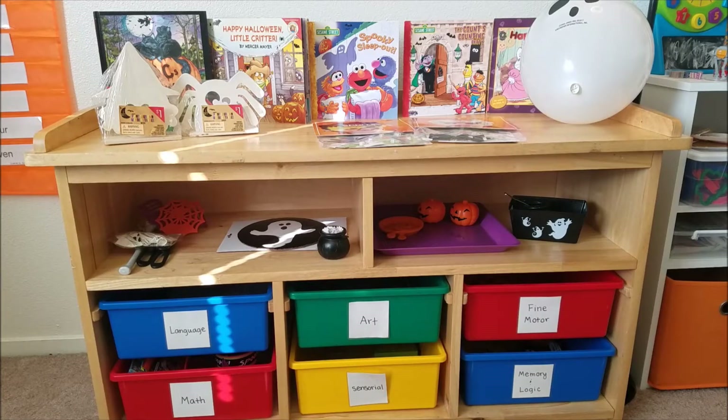Hi everybody! This week for our preschool at home we're doing Halloween activities, and I wanted to get this up as soon as I could so you can get ideas too. This is what it looks like all set up, and then I will show you through each activity. My son is in here playing with one of the activities right now so you might hear him every once in a while.